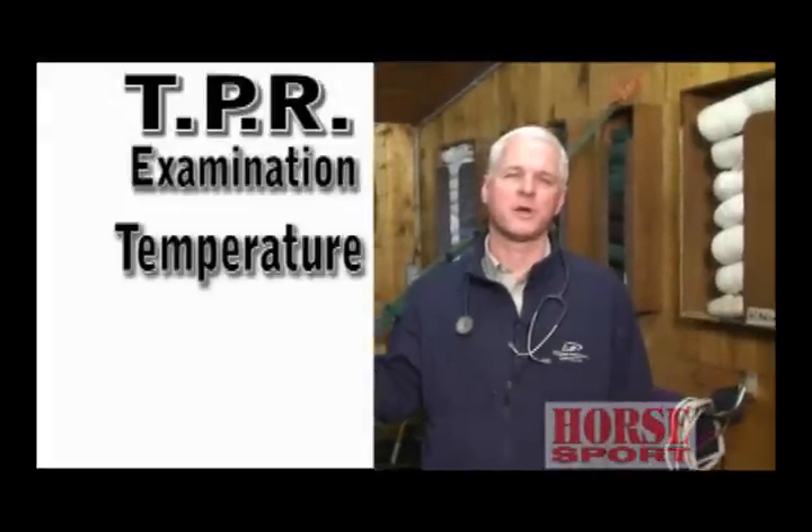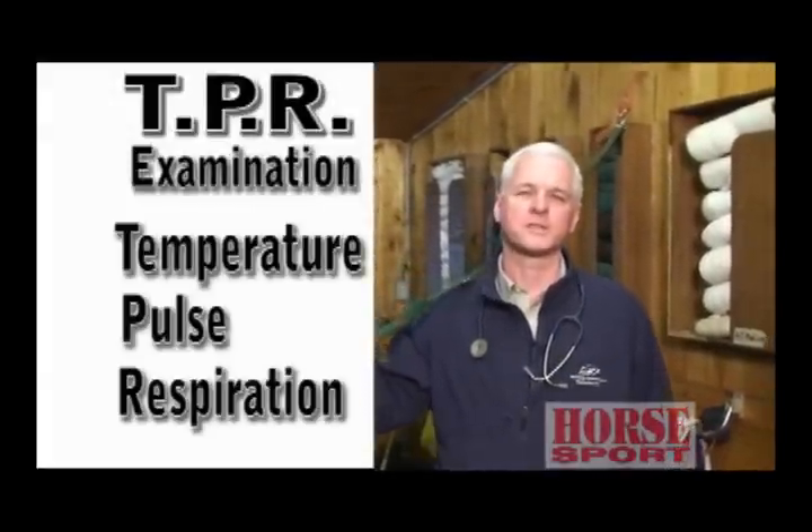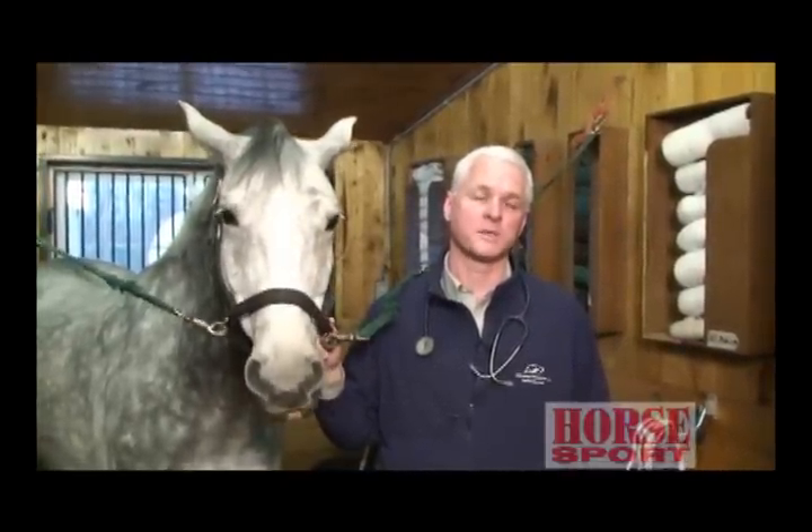Hi, I'm Dr. Mike Pannel. Today we're here to talk about the TPR examination. TPR stands for Temperature, Pulse, and Respiration. Those are three parameters you should know in your healthy horse — you know them to understand when your horse is A. sick, and B. to monitor your horse's athletic condition as your show season progresses.